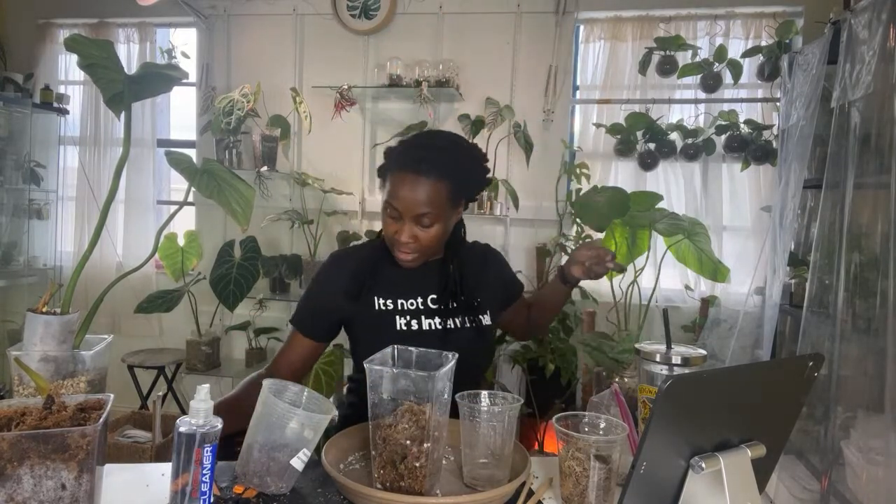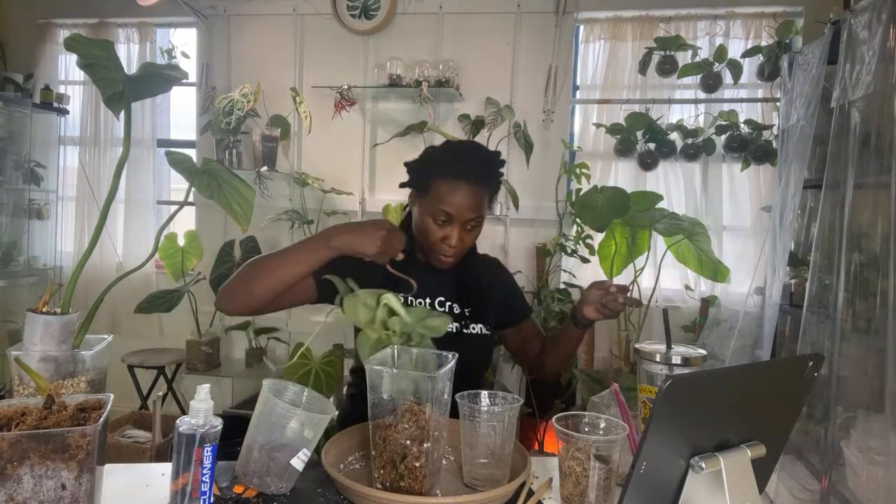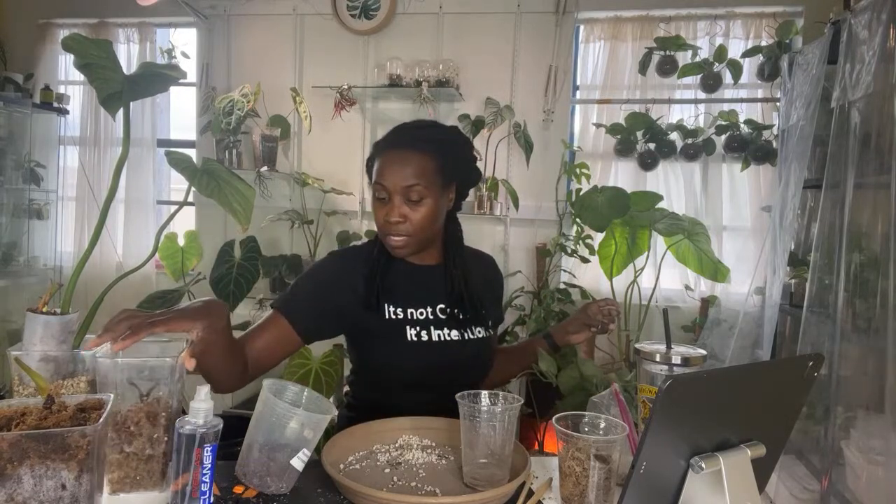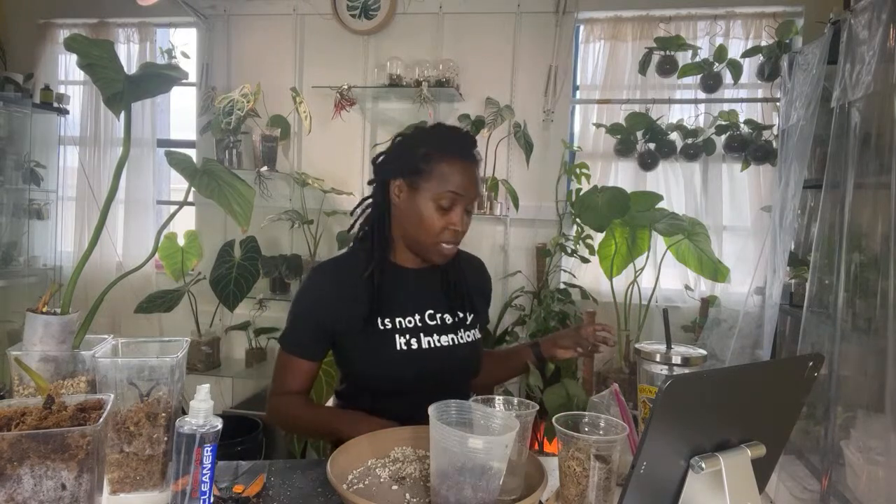Alright guys, I think that is it for me today for repotting in this room. I have to run out and grab this plant for a friend. I'll probably see you guys again this weekend because I'm going to show you that order that I made — hopefully it'll be here today. So I will see you guys later. Bye.